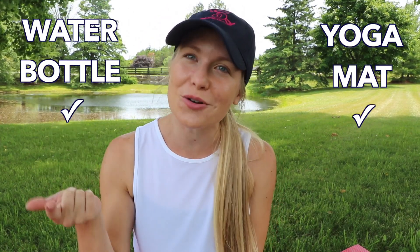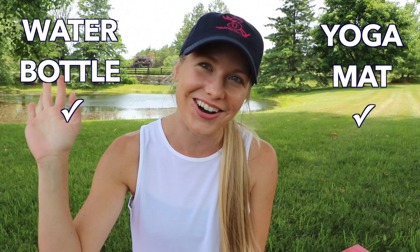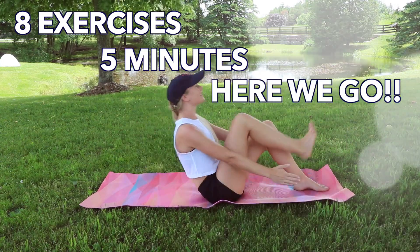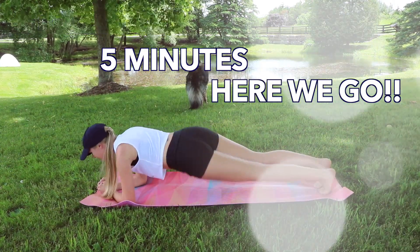Hey guys, welcome to my bikini body core workout. This exercise routine has been designed specifically to strengthen and tone your core using only eight different exercises. All you're gonna need is a water bottle to stay hydrated, a yoga mat or something soft to lie on — and that's all. You could do this workout literally anywhere. We're doing eight exercises in five minutes, so let's get started!